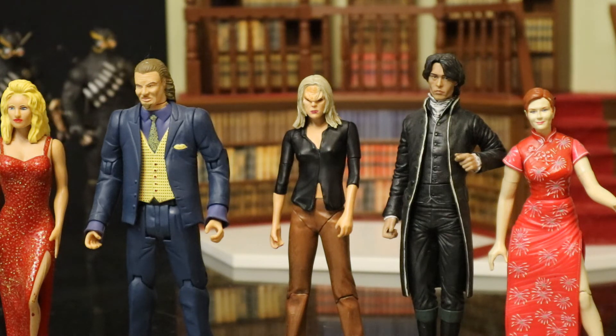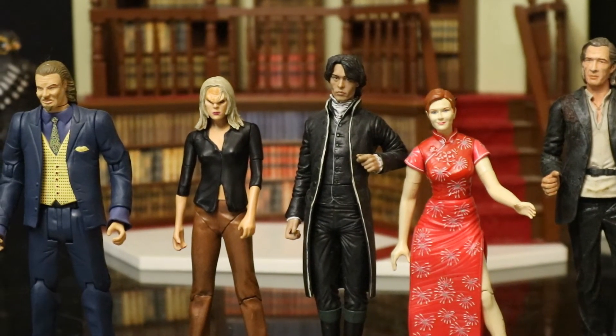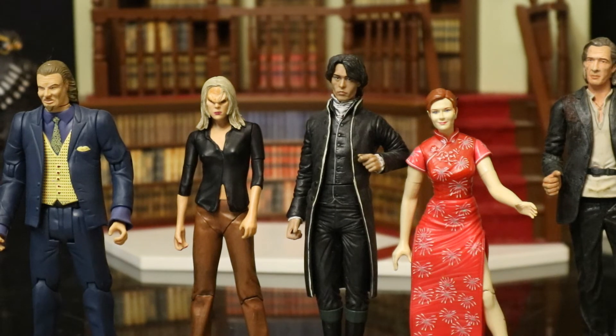Cover the face up with a Court of Owls mask and you have no idea. Next I believe is Ichabod Crane from Sleepy Hollow — kind of older school suit, put a mask on, works out good.